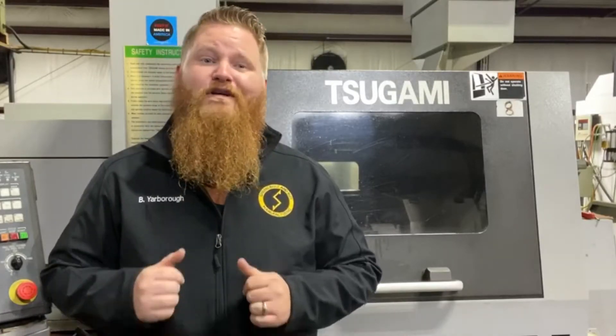Hello everyone, Baron with Spring Bolt & Nut Manufacturing here again with you today to go over our Sagami Screw Machine.